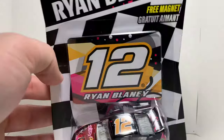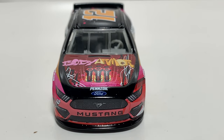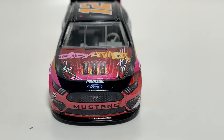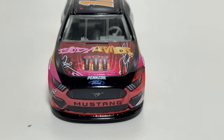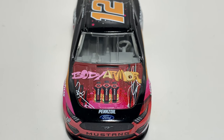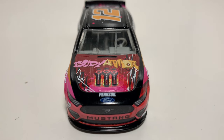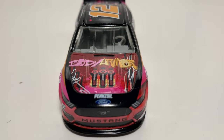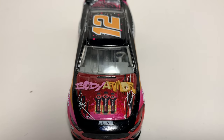Let's go ahead and open up this diecast and take a look at it. Starting off with the nose, you got a pinkish, peachish — kind of like a light red around the nose. This paint scheme has a lot of different colors, which is kind of cool. You got three of the same Body Armor bottles right there. I think it's strawberry mango — they have so many different flavors my mind went blank. You got a different style of writing for Body Armor there on the hood, which is kind of cool.